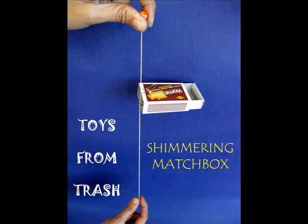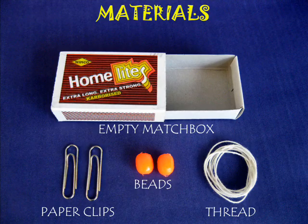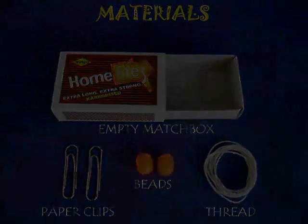The shimmering matchbox is a great toy, very very low cost. You just need an empty matchbox, two paper clips, two beads and a bit of thread.